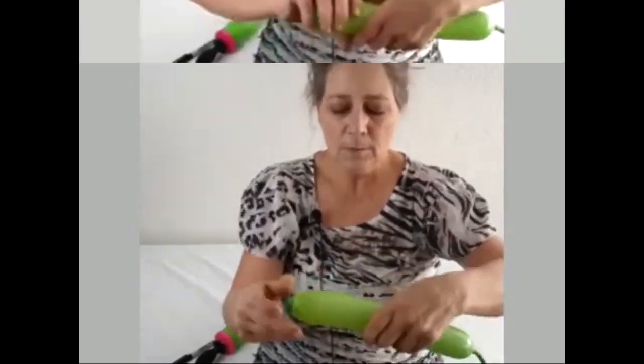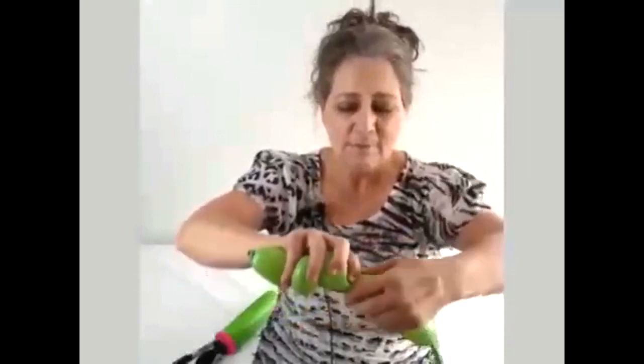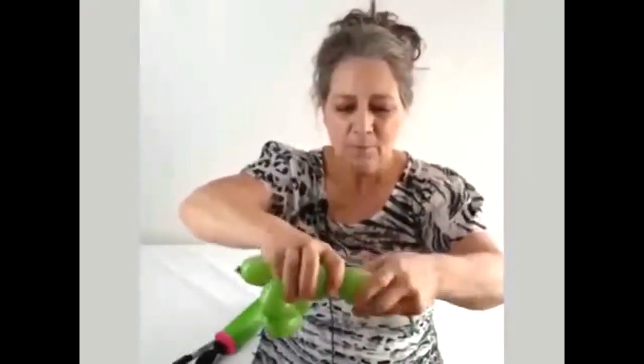Let out some air, tie our balloon and we've got 1, 2, 3, 4, 5 and then we have 6.